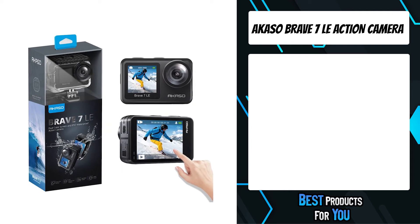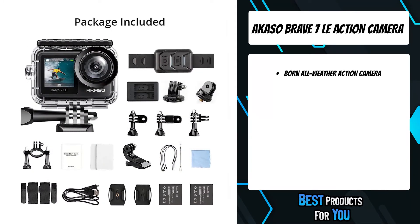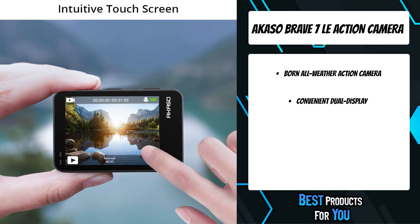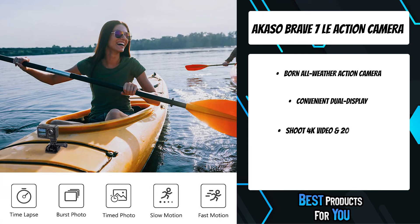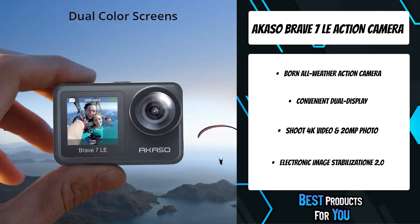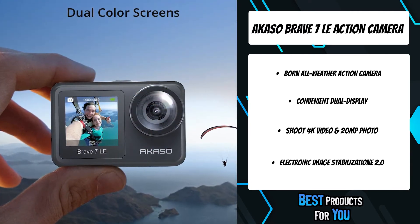The third product on the list is the Akaso Brave 7 LE action camera. The Brave 7 LE is weatherproof and designed to unlock all filming scenarios and ease your vlogging experience. Its IPX7 water-resistant design protects the camera from rain, snow, and water splashing, and your underwater adventure can go down to 131 feet (40 meters) with the included waterproof housing.